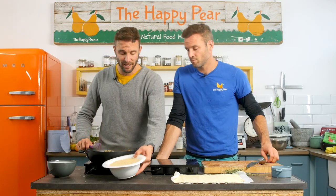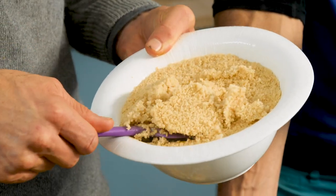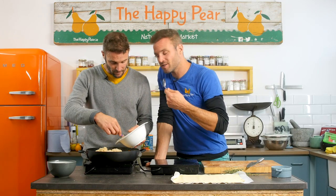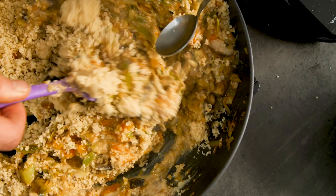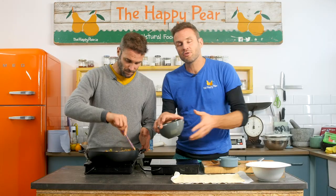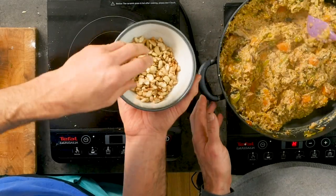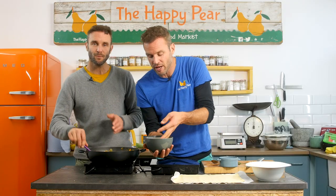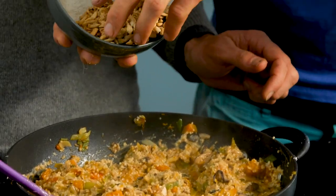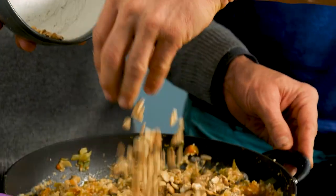Once we lift the lid from the couscous it's really puffed up massively. We're gonna incorporate half of it here and keep half to serve with the dish. The purpose of the couscous is it's the binder — the starch that's gonna add more structure to our creamy sauce. Just incorporate it all together. I also have 200 grams of cashew nuts which I toasted in a dry pan for about six to seven minutes until they started to brown. I've chopped them into various sizes — they'll add extra fat, bite, crunch, and variety of texture and taste.